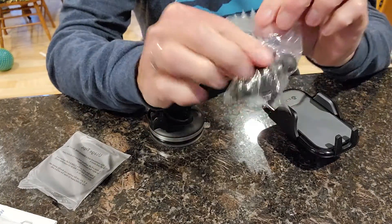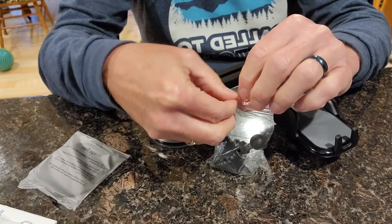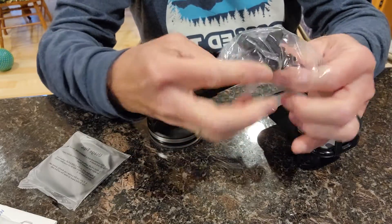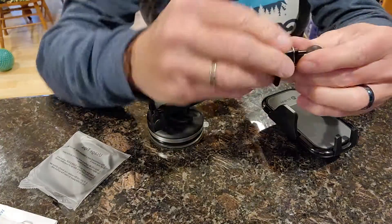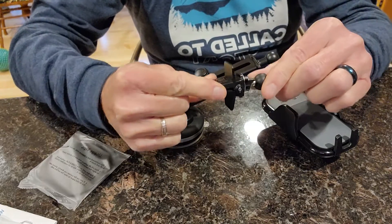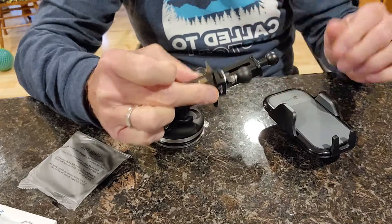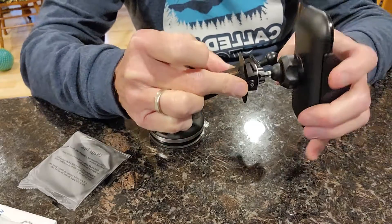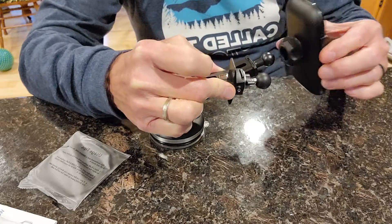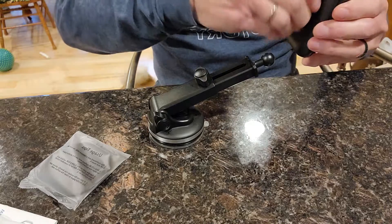And here we go — this is what the holder looks like. This is a vent clip, so you can actually take your car's vent and hook it into it. Tighten it up, and you can put this right on it — boom. It goes on either one of these vents.